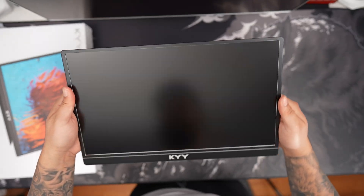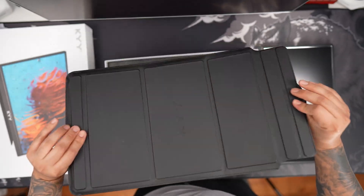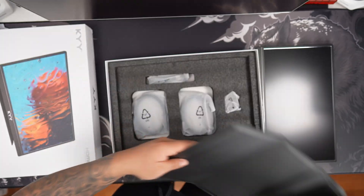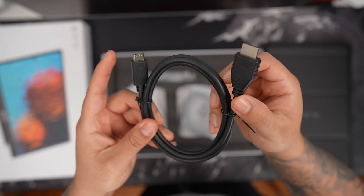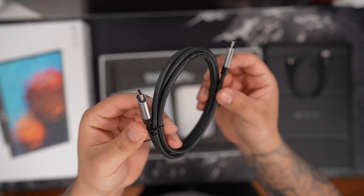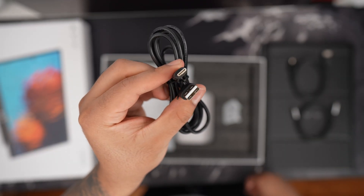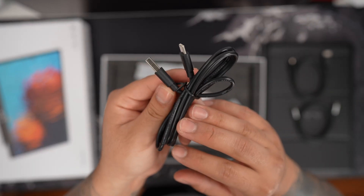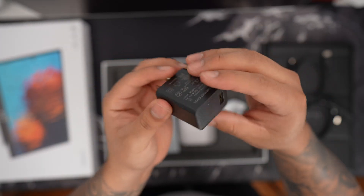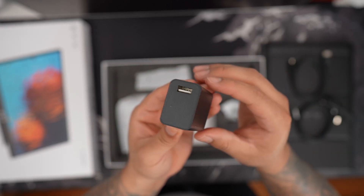Overall, this is a really nice looking portable monitor. I do like how the smart case wraps around the whole portable monitor, making it very easy to travel with. Further inside the box, we're going to have an HDMI to mini HDMI cable, a USB-C to C cable for video and audio, a USB-A to C cable for supplying extra power, and finally a USB-A power adapter.